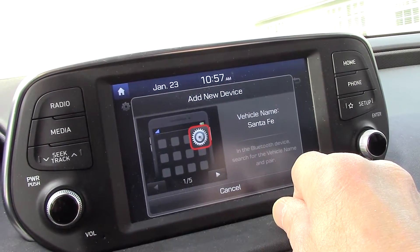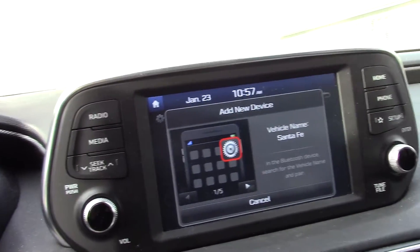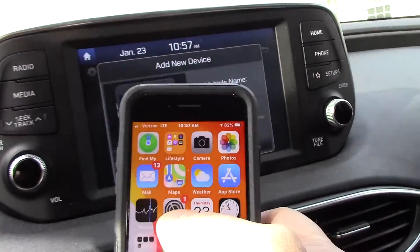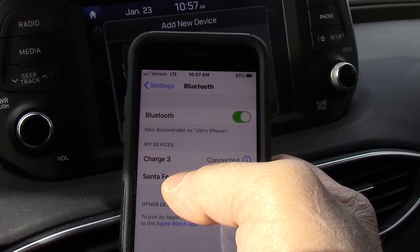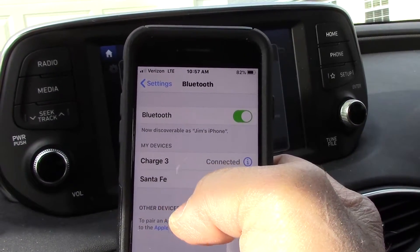We're going to add a new device. Turn Bluetooth on from your device in order to search. Now we have to go to the device and turn on the Bluetooth. The way you do that is you go to your settings and go down to Bluetooth. We're going to go to Santa Fe.